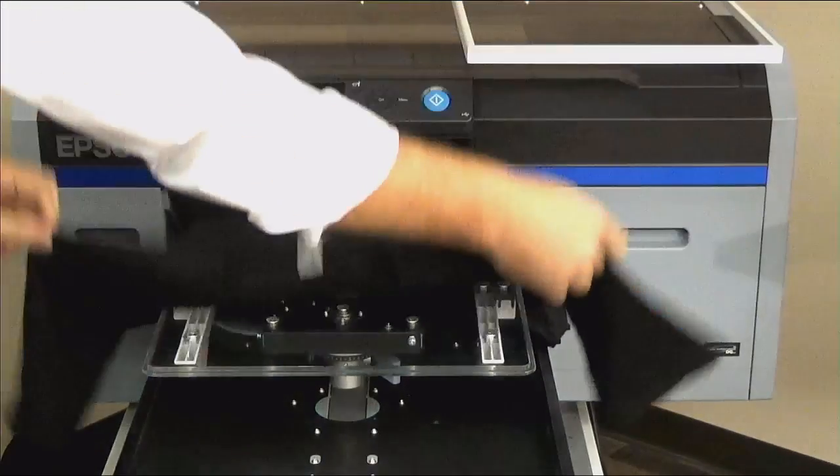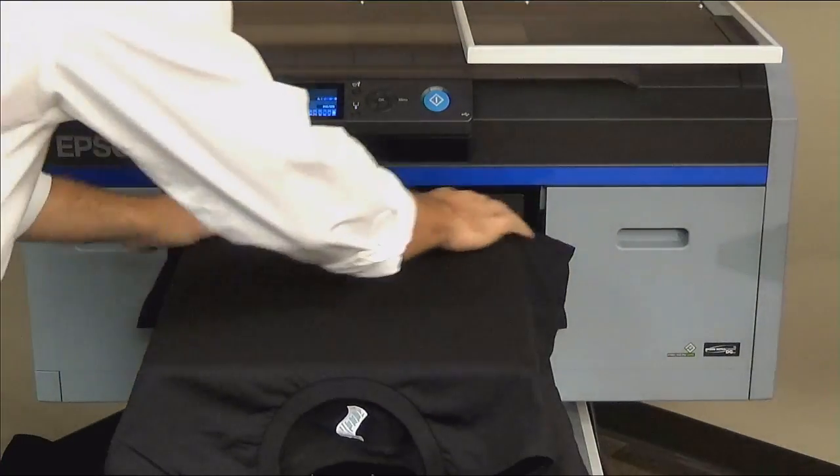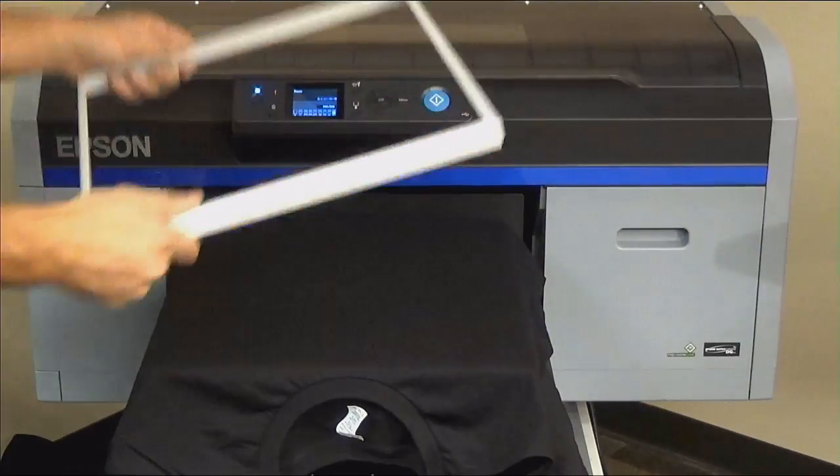There are two ways to load a shirt. First, you can lay both layers of the shirt directly on top of the platen and use the hoop to hold secure.